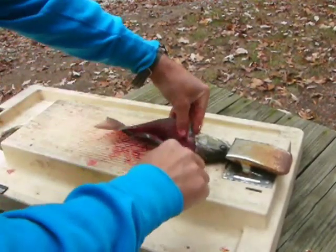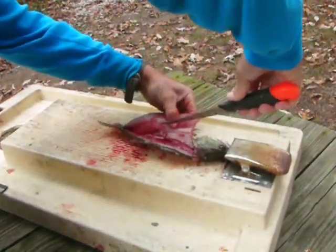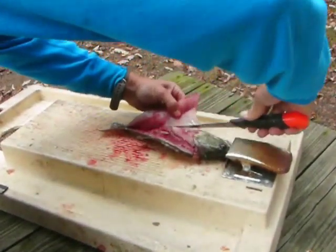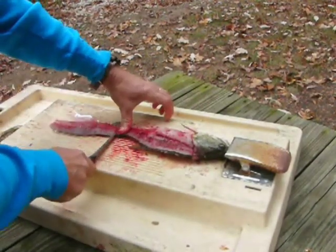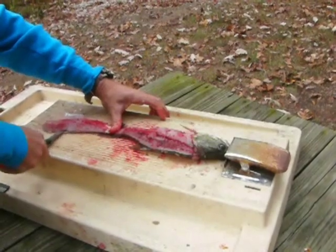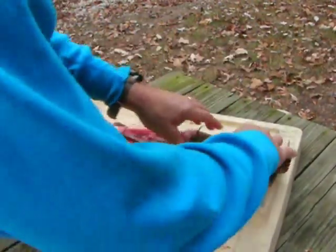Cutting across, now over the ribcage and down through the belly. Now it's free. Careful — about to cut through the skin. Separate the meat from the skin, and done.